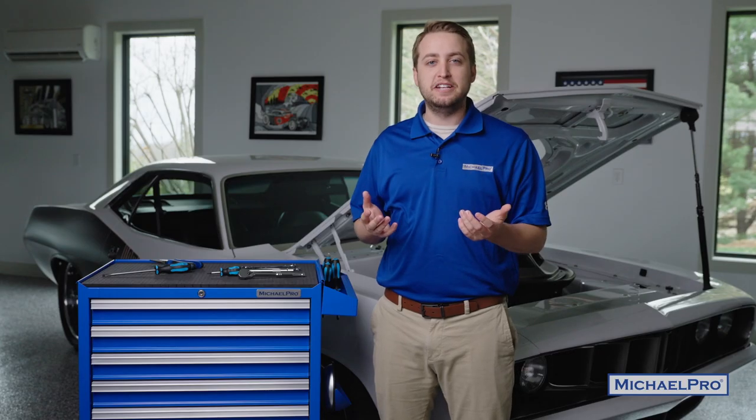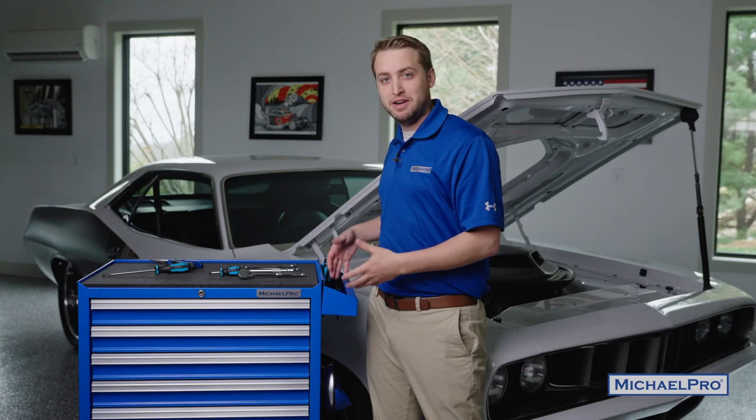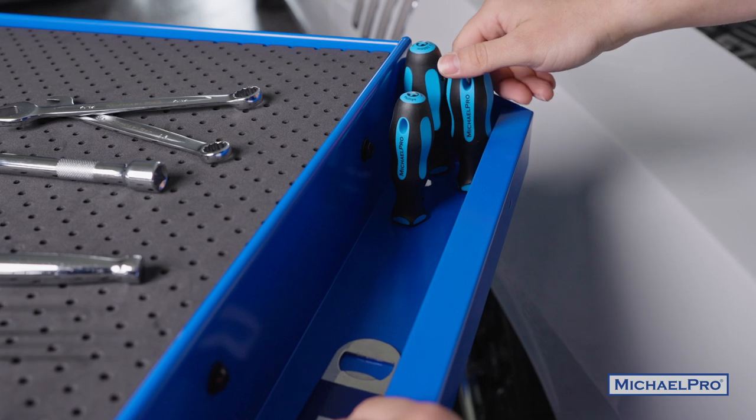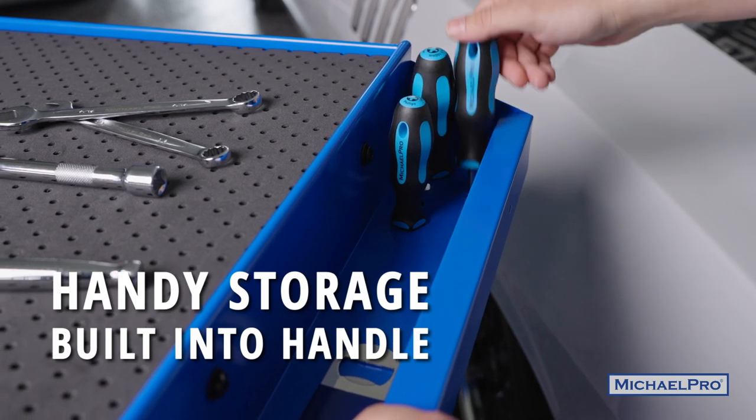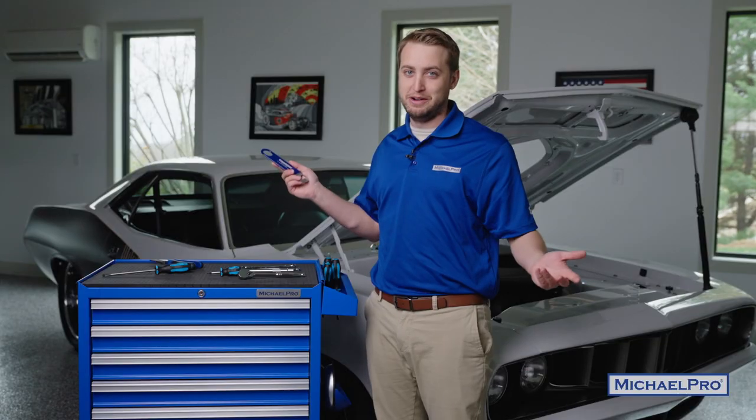The last modification we made was removing the old handle and including this new and improved two-in-one storage tray plus handle combo. There's eight holes for all the screwdrivers that you're actively using, as well as a place to put your MicroPro bottle opener, because we all know how important that is.